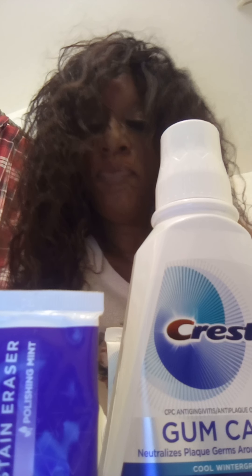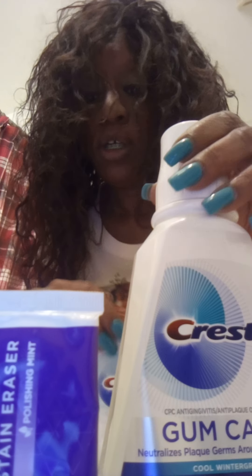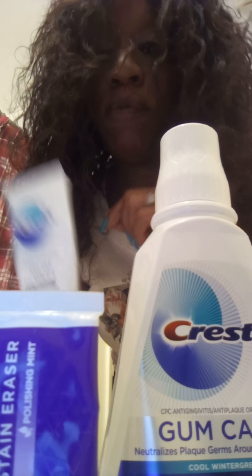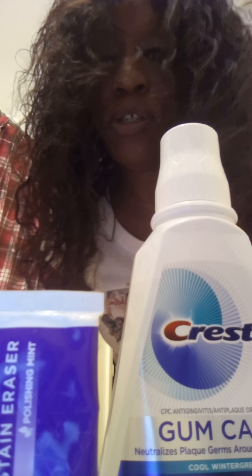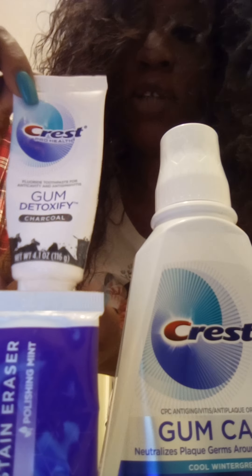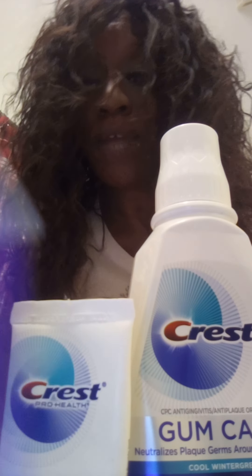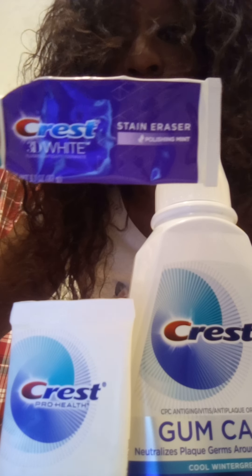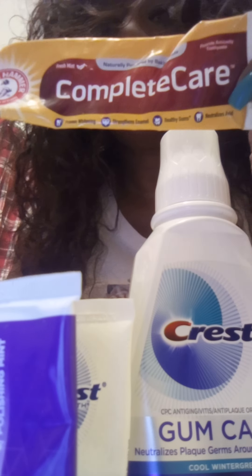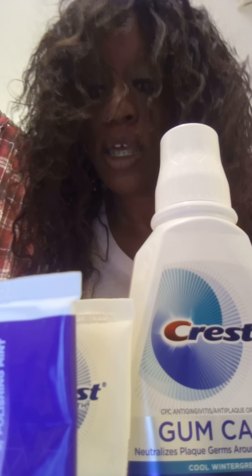I'm going to tell you what I use to clean my teeth. I use a variety of toothpastes and usually put a little bit of a couple of kinds on my toothbrush at a time — it's not necessary, but I like to. I use this Crest Gum Detox, which has charcoal in it — it's black but does not turn your teeth black. I also use this Crest 3D White Stain Eraser, and this Arm & Hammer Complete Care, which I use because it has baking soda, known to help whiten teeth.